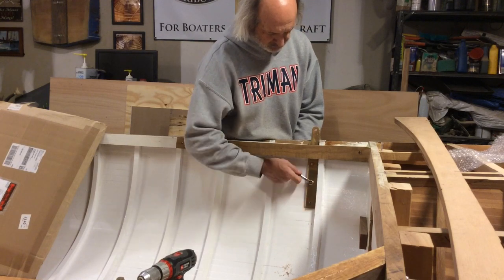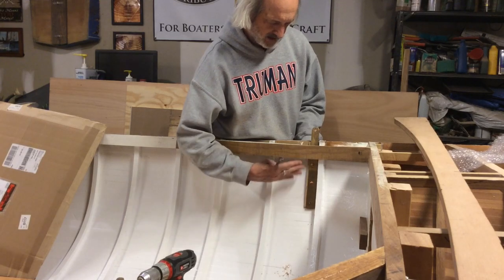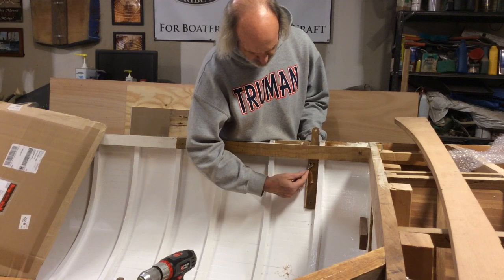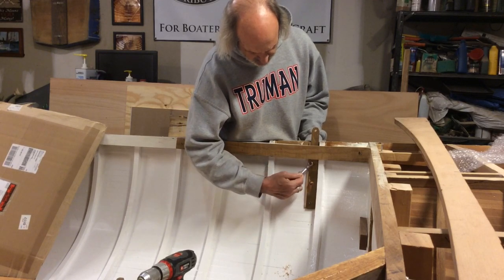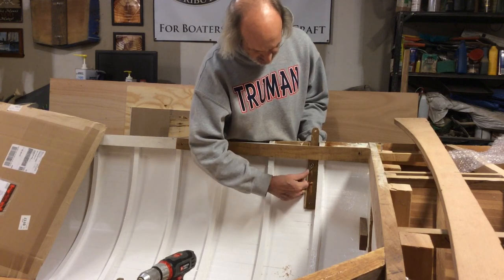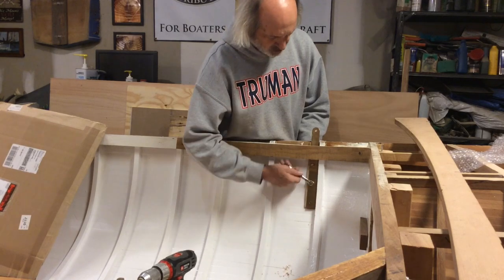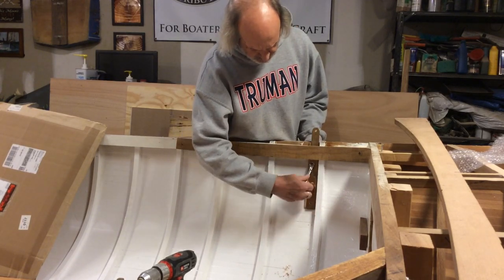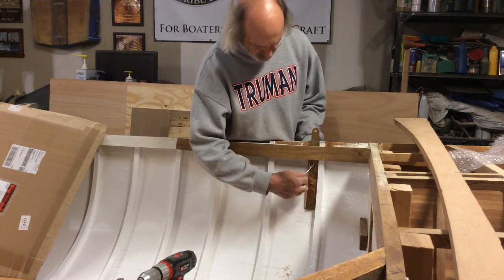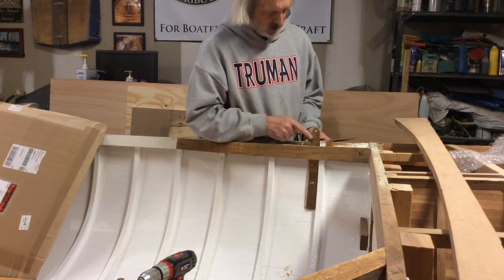The only other thing is we've got the curvature of the hull coming down like this, so we're gonna have to just kind of slowly and carefully bend these to fit them into place. I haven't drilled this last hole down here yet, and I'm kind of waiting because of this curvature — I figured that could cause me some problems. So anyway, just gonna kind of slowly tighten these.